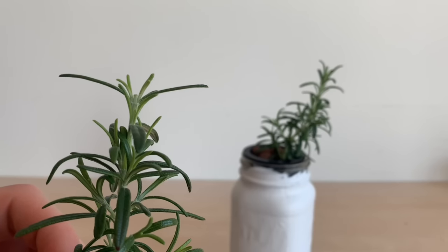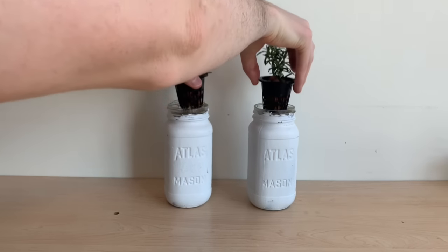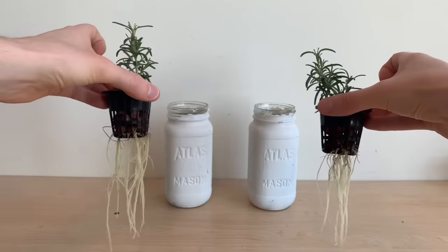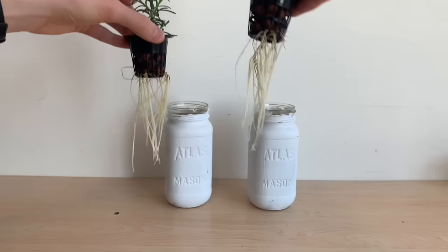I decided to top both of these plants and wanted to give you a quick glimpse into the root systems that are developing here. Both of these root systems look good and are extending rapidly. I would expect these plants to start having quick vegetative growth now that these root systems are established.